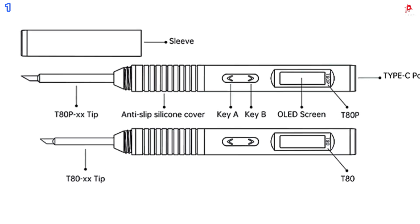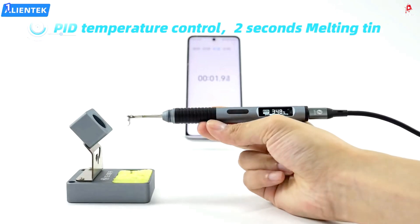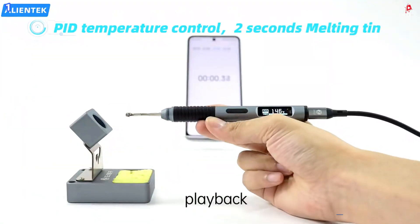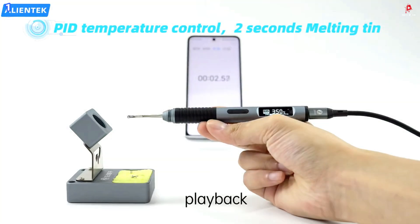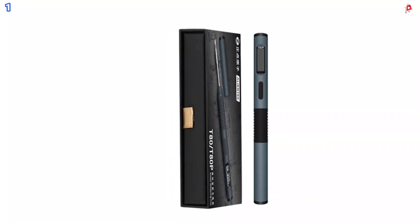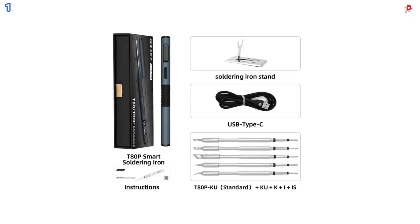Smart features include automatic dormancy, which places the iron into sleep mode when idle, and instant reactivation when picked up. The customizable multifunction menu allows you to fine-tune settings such as temperature units, sleep time, and power levels. Multiple language support also ensures global usability. Whether you are a professional technician or a hobbyist, the AlienTech T80 and T80P deliver intelligent, reliable performance for a wide range of soldering applications.